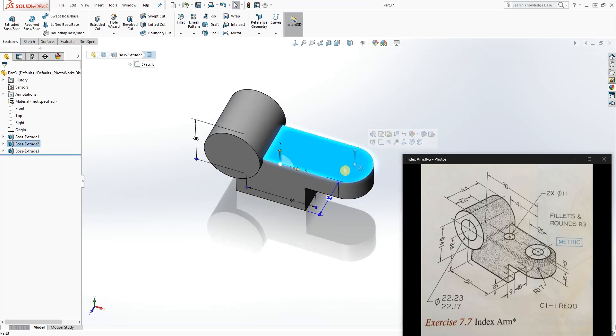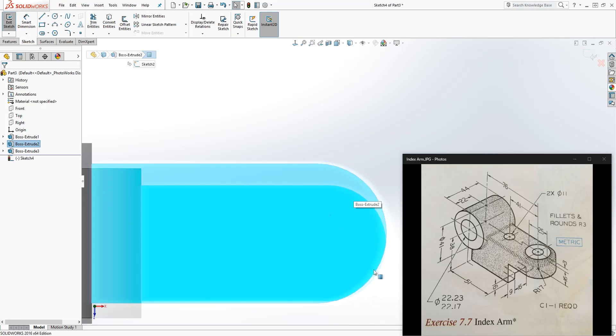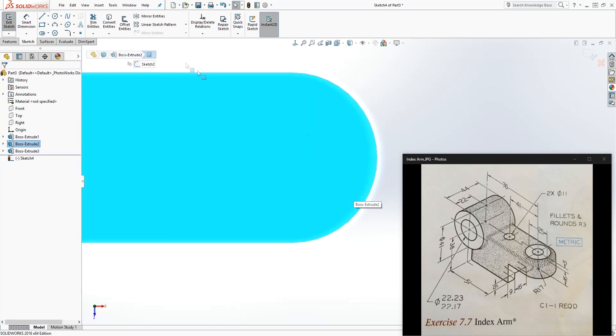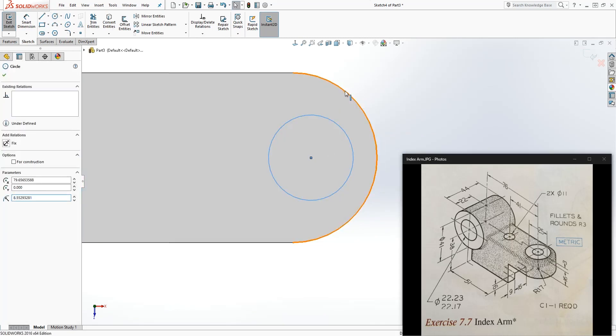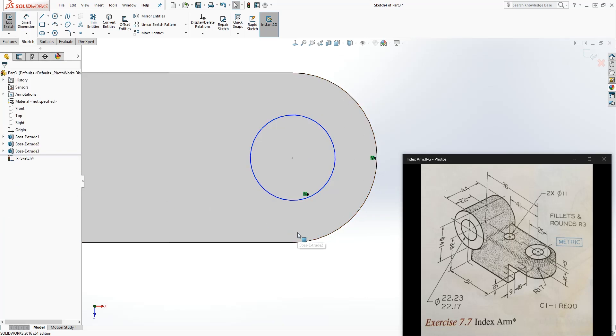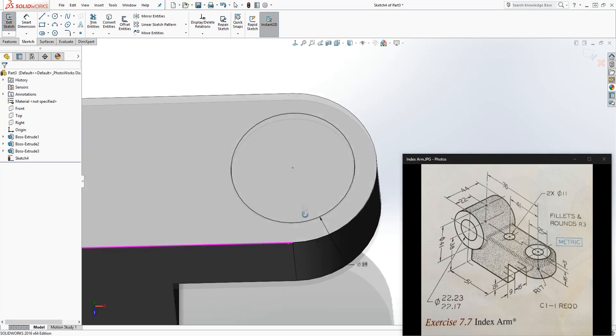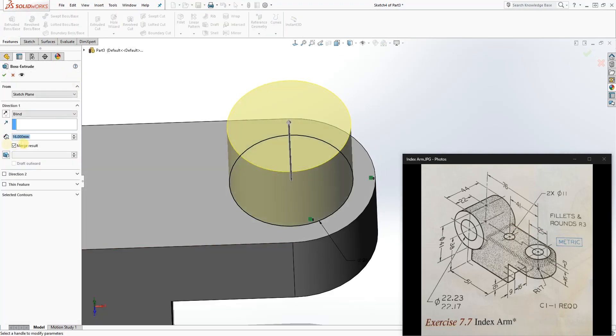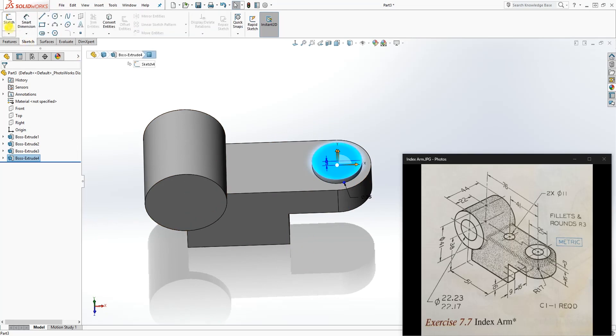Click this face and draw another sketch, Normal to. Draw a circle on this face and make sure this circle and that arc are concentric to each other. Add a dimension of 25. Then go back to the feature and extrude that up by 3. Click OK.